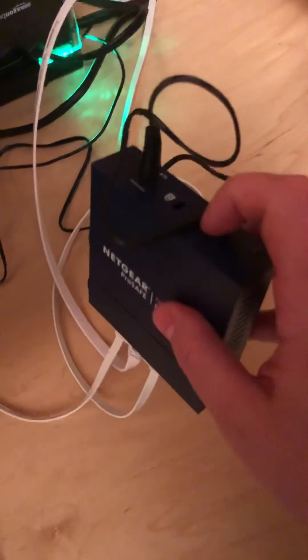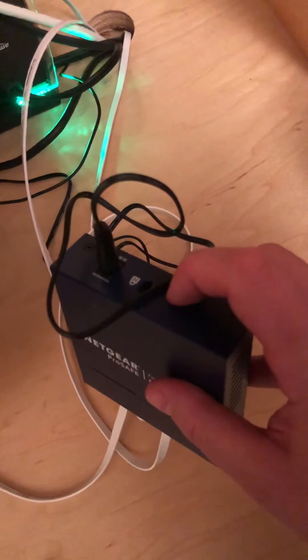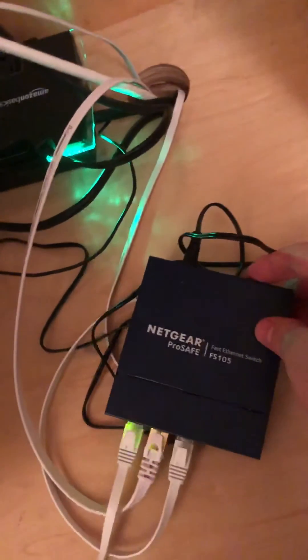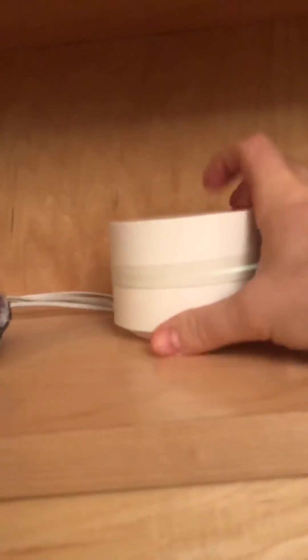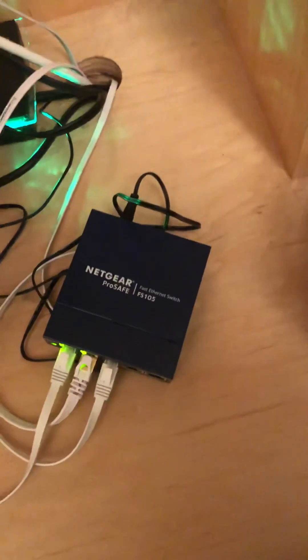Another small tip — I have this turned off to demonstrate here. Flip this on after you have all these things plugged in. That seemed to make a difference. Recap: plug your internet to this thing directly and then split it out via the splitter to the switch, and then the switch will do the work for everything else you need to do.